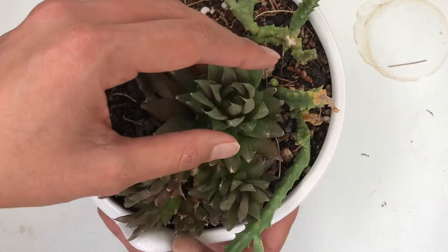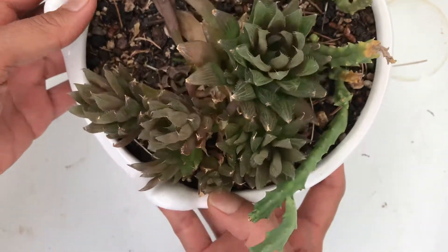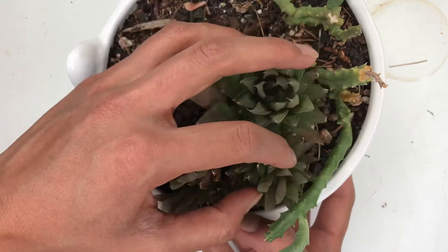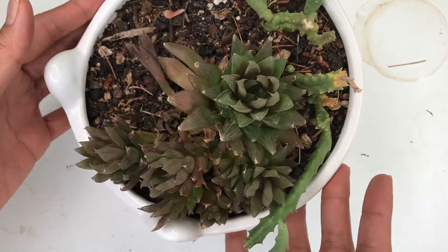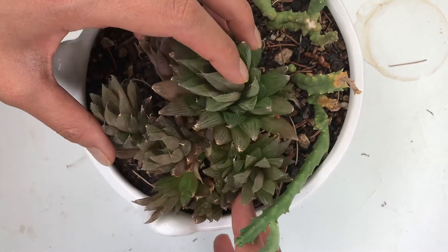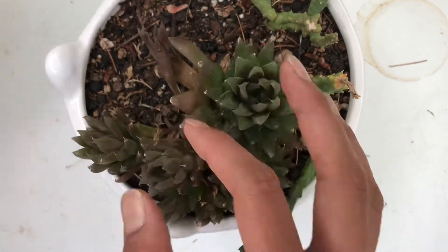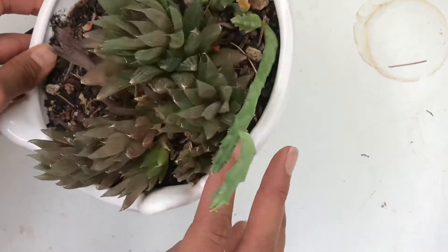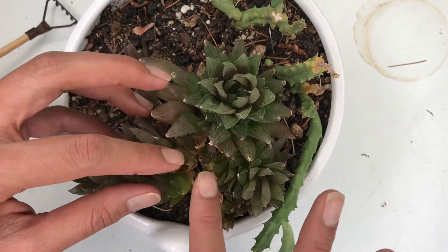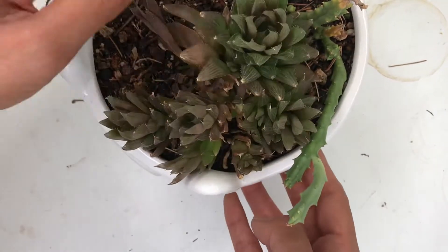Let's start with this beauty here. This is a Haworthia Cooperi. I've had this girl in my collection for about two years now and she's given me plenty of babies to use. I like to use them in succulent arrangements or share them with friends and family. She seems to be very happy because she pushes out so many babies, and looks like a handful of them are large enough to separate from her.